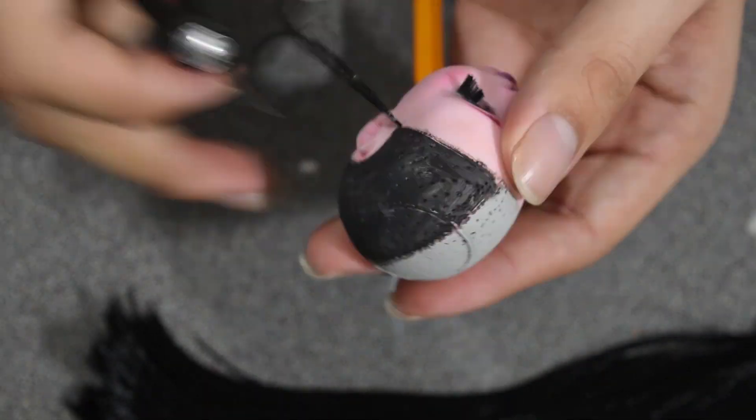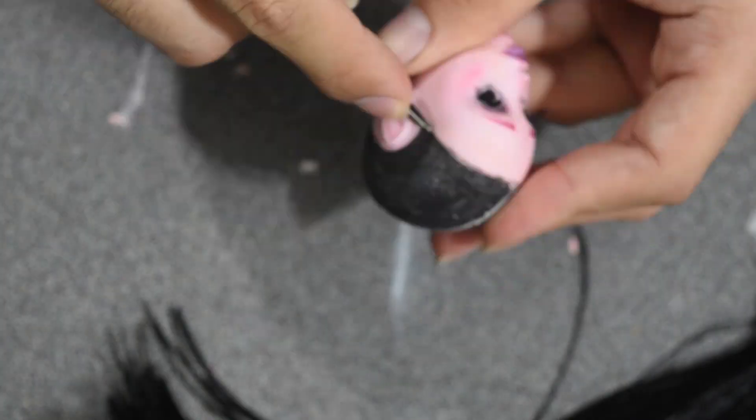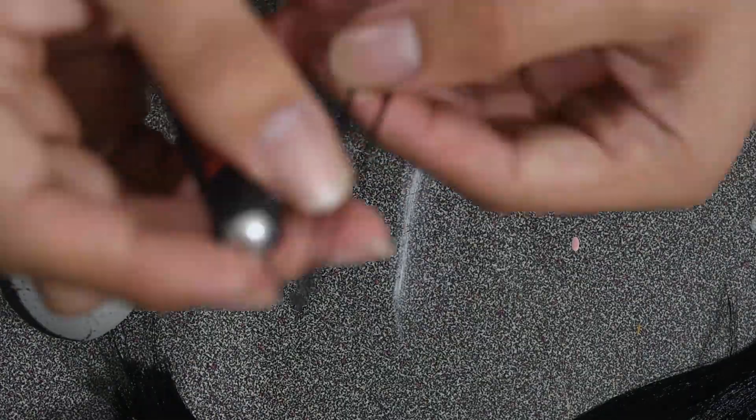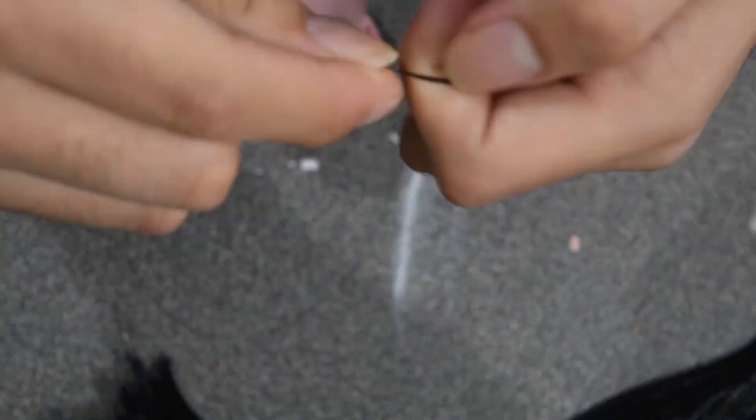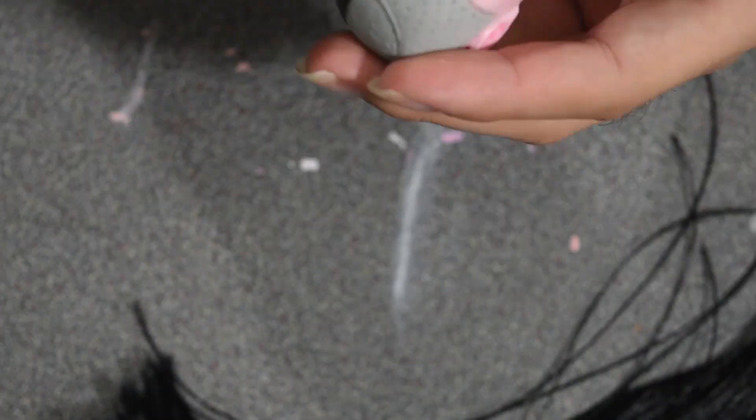What I do to reroot the hair is I get a little piece of hair, wrap it around my finger, then use the little removing tool — which is just a needle with the eye cut at an angle — and I put the hair through the needle eye and stick it into the head. That's pretty much it. I'm horrible at explaining, but yeah.